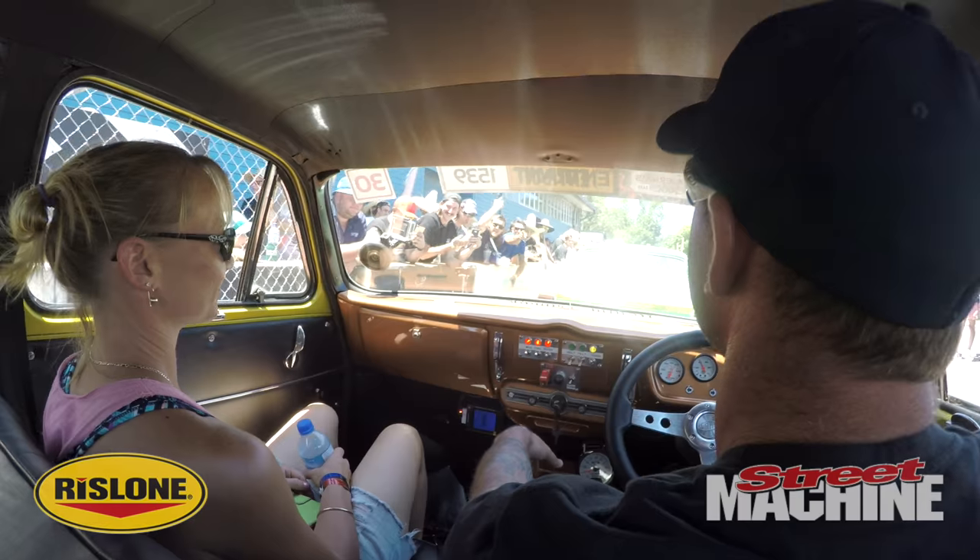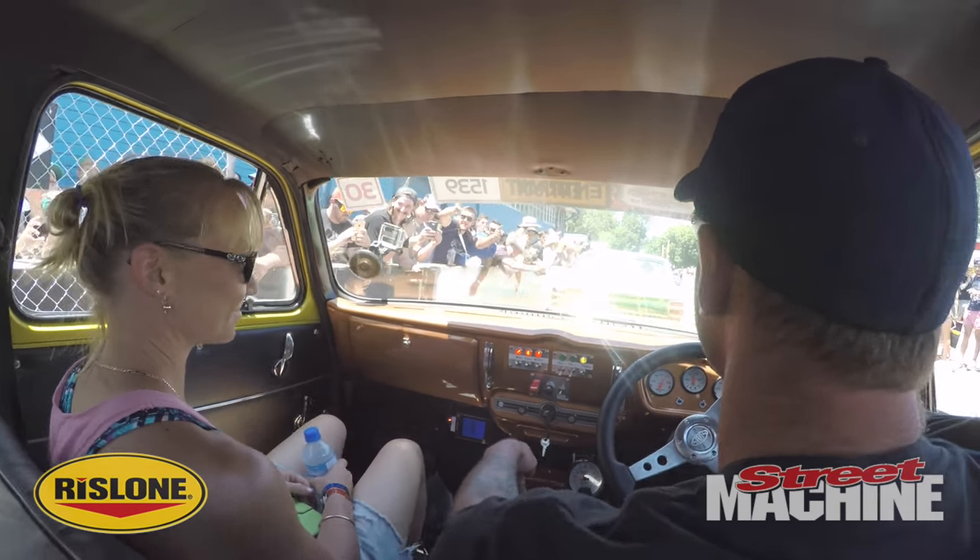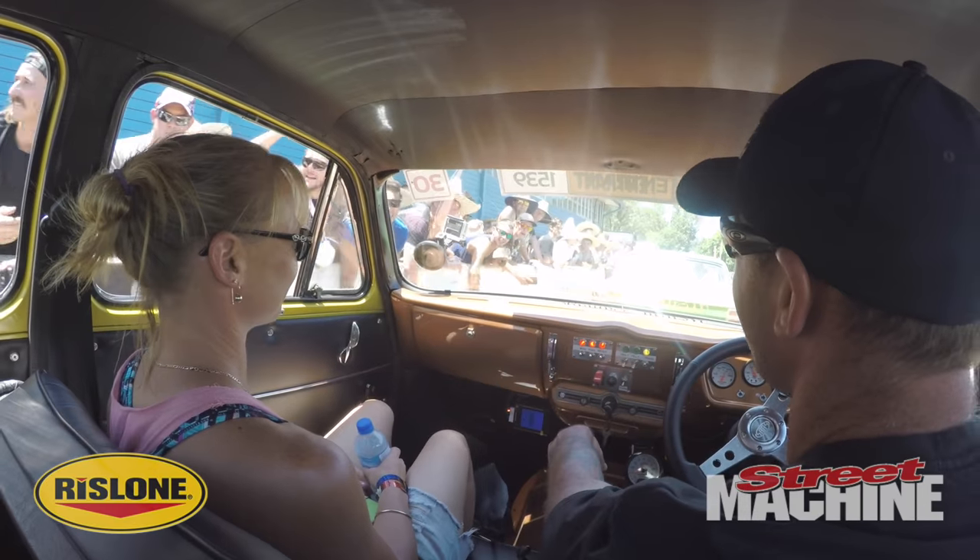What are the future plans for the car? I haven't made any — just keep driving it I think. Gonna try to follow the burnout scene for 12 months and then see where it leads us.